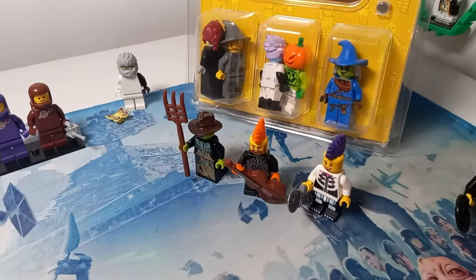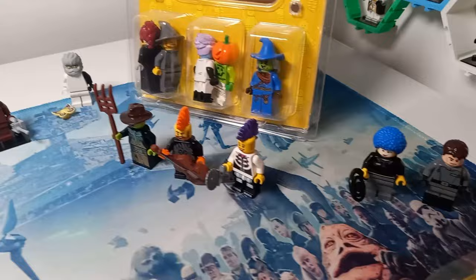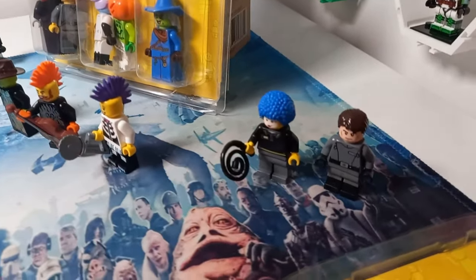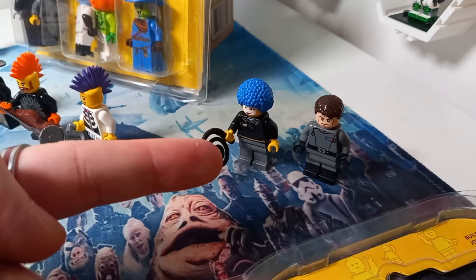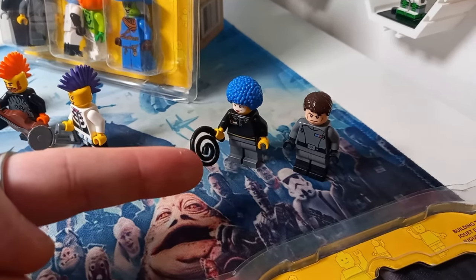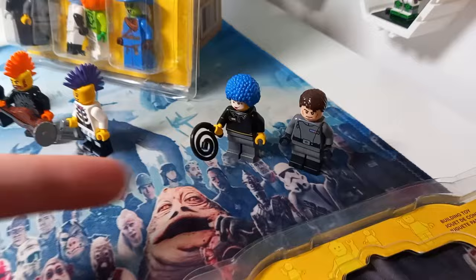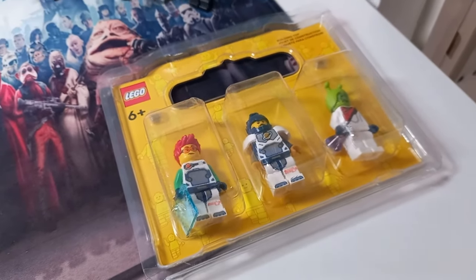That's exactly why I picked up six minifigures instead of just three - I really wanted some of these parts and couldn't choose which three were my favorite, so I picked up all of them. I've got the dark blue spaceman, a few new Halloween minifigures, the dual molded legs, and I was also able to complete my three minifigures from four months ago.